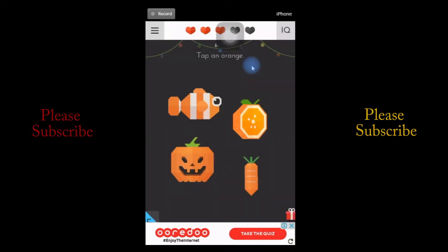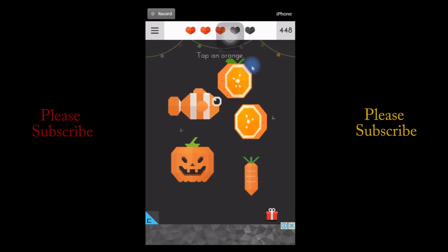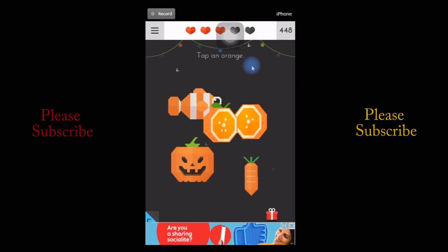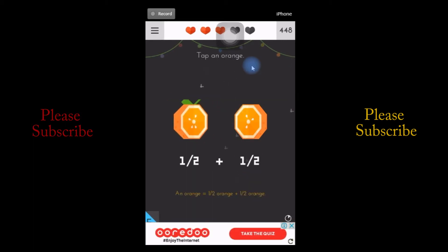Tap an orange. But did you see any orange? Definitely not. What you need to do is just move the orange, and you'll see there are two oranges. That means if you combine those two, it is one. So touch both at once. You tap an orange — yeah, that's what I was talking about.